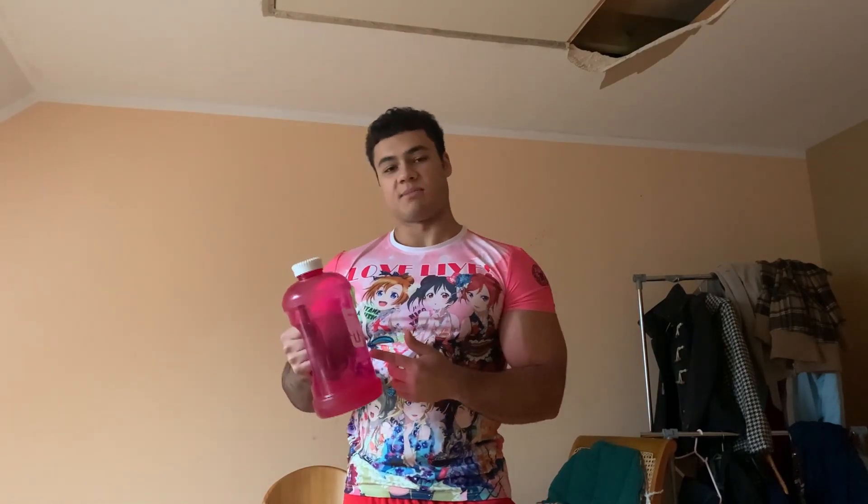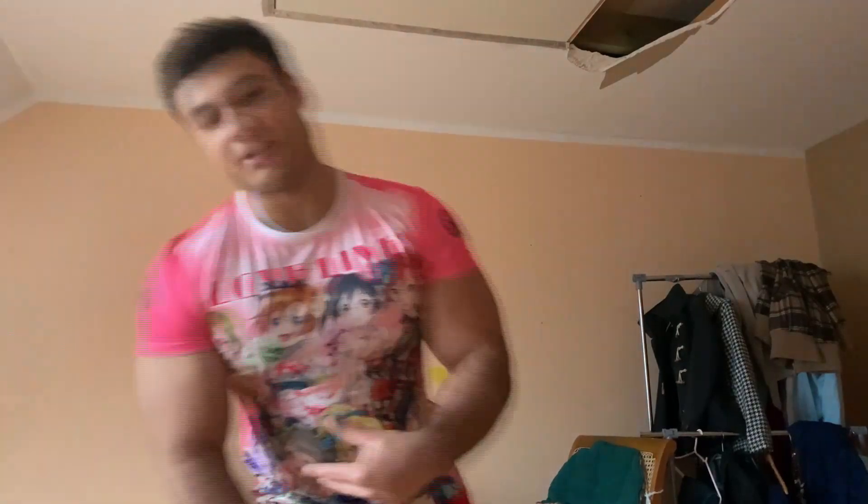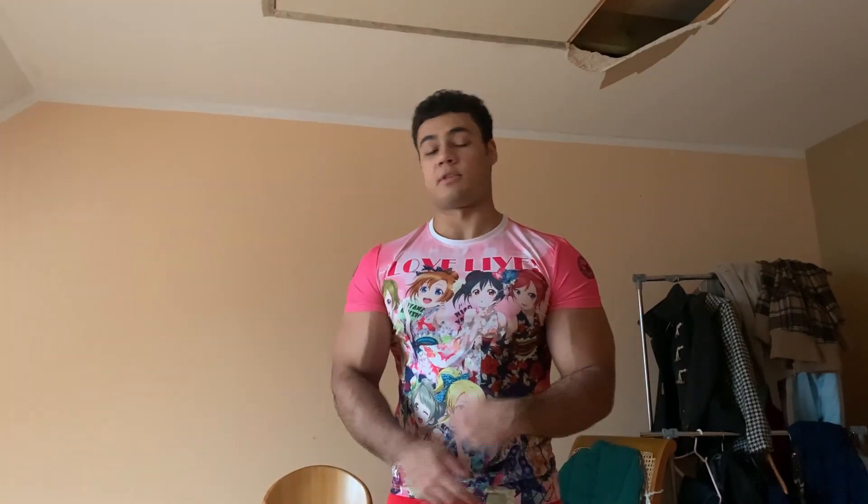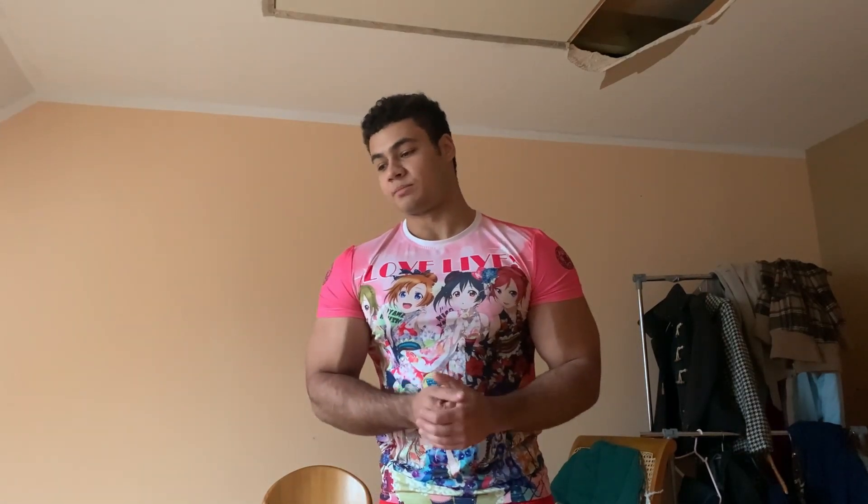Thanks for watching, hope you enjoyed it. And as you can see, the water bottle is nearly empty — I drank through it during my whole workout. Drink enough water, it's important for your body, and not just at your workout — drink enough water the whole day. Please tell me in the comments what you want to see next.